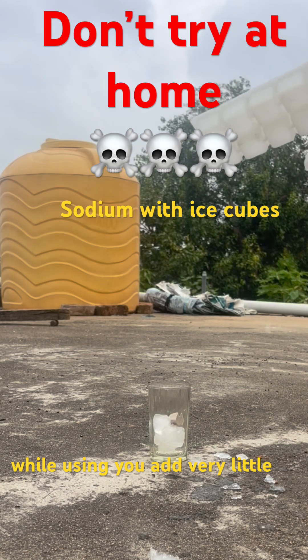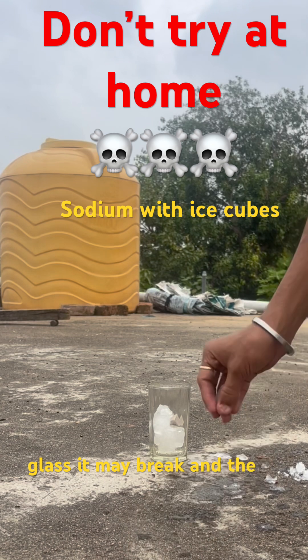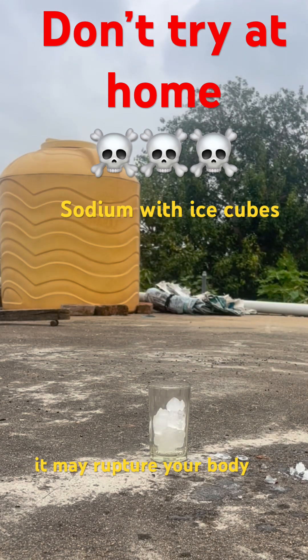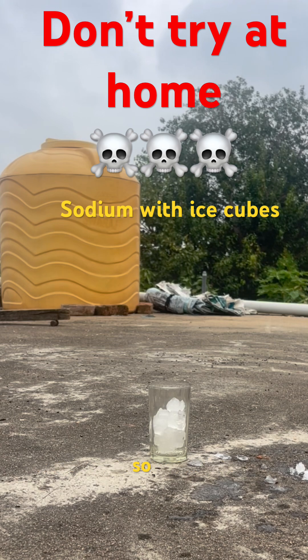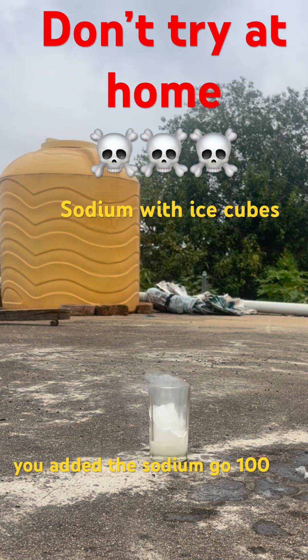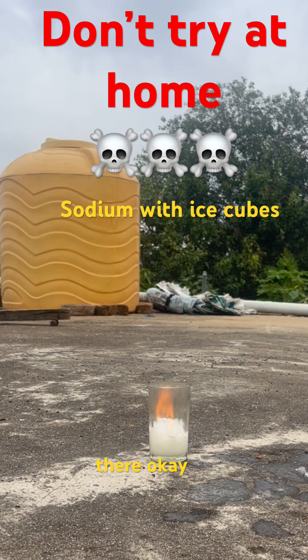Use only a very little amount of sodium. The glass may break and the glass pieces can act like bullets — they may rupture your body. So do it carefully, and once you have added the sodium, go 100 kilometers away from it. Don't stand there.